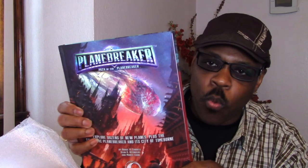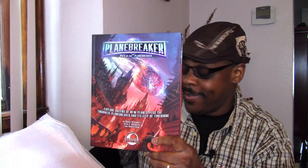Here it is — the latest from them as of the recording of this video. This is Path of the Planebreaker: explore dozens of new planes, plus the enigmatic Planebreaker and its city of Timeborn. I mean, it's very rare — y'all know I can talk — it's very rare when I'm at a loss for words.